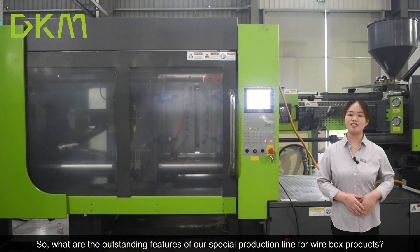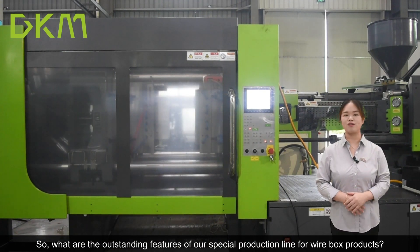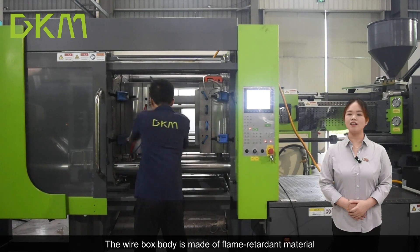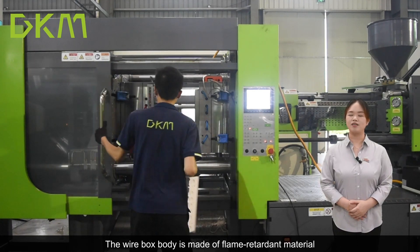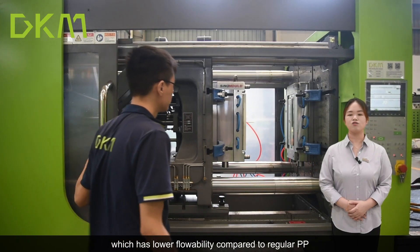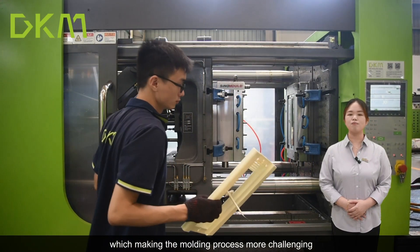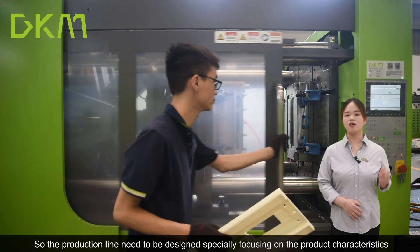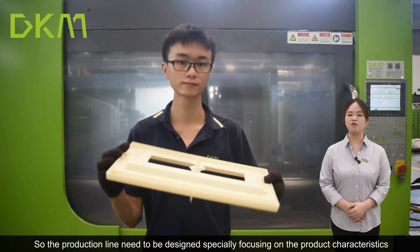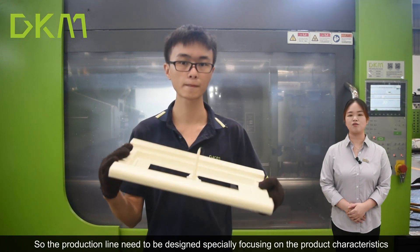So what are the outstanding features of this special production line for white box products? The white box body is made of flame-retardant material, which has low flowability compared to regular PP, which makes the molding process more challenging. So the production line needs to be designed specially, focusing on the product's characteristics.